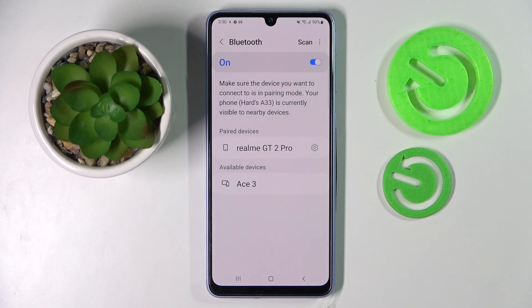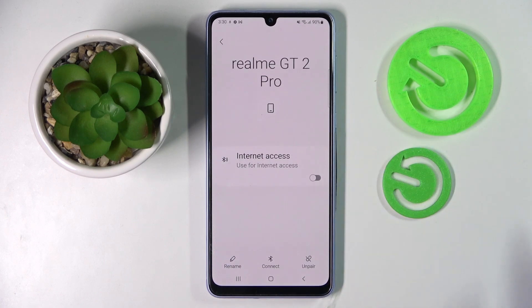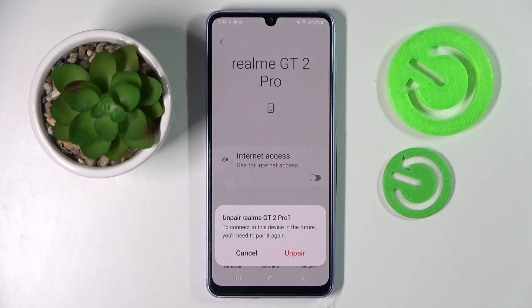If you wish to disconnect them, you can always do that by clicking on the square icon next to the device and selecting Unpair at the bottom right corner. Now confirm your choice in this pop-up.